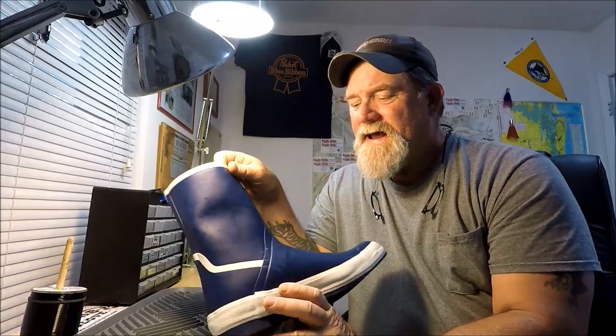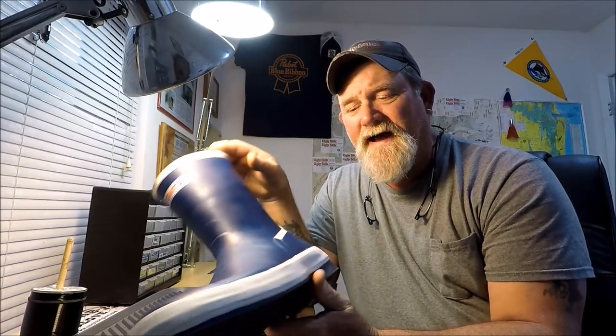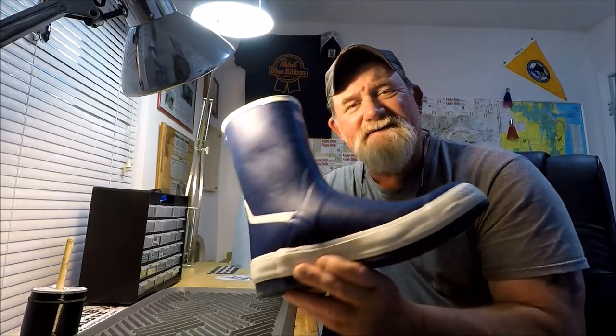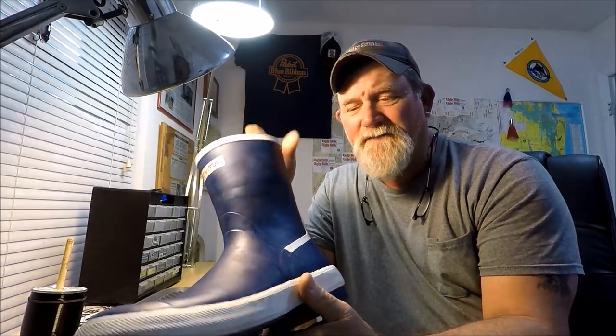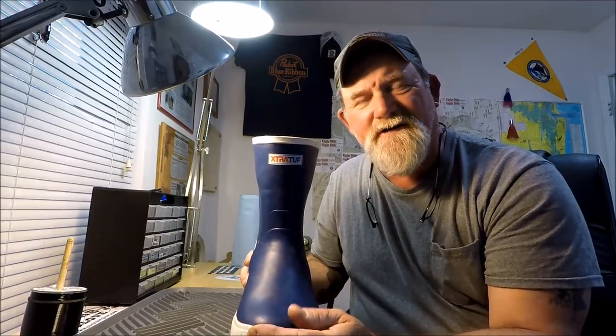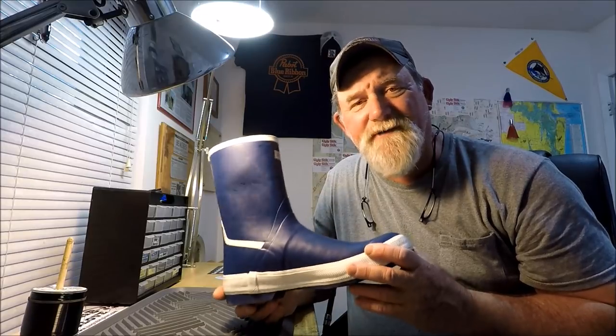So I purchased them right away — $49.99 on Amazon, $10 cheaper, free shipping for Prime members. I got a pair of boots for less than half of what I used to pay. These are the Greenhorns: same chevron bottom, everything identical except the color and the composition of the rubber. They're $49.99 on Amazon with free shipping for Prime members, and I got them in about two days.